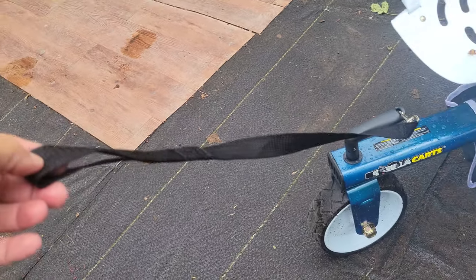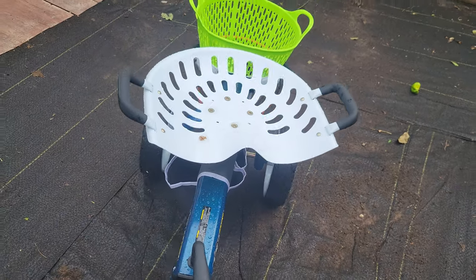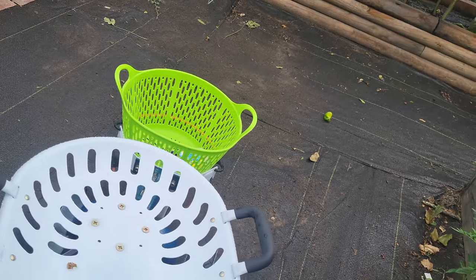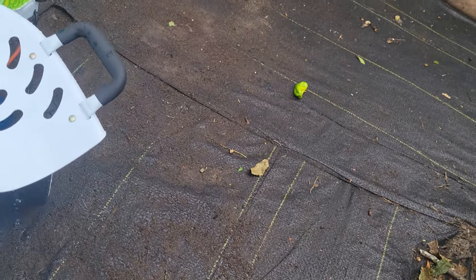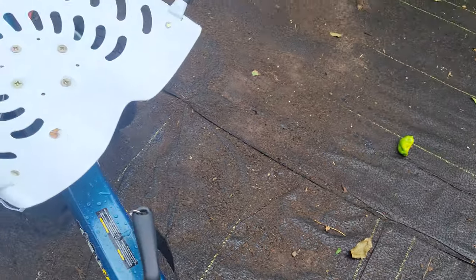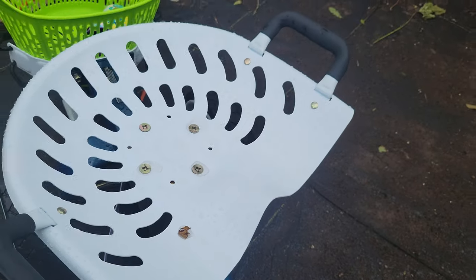They added this strap so that you can actually just pull it to follow you. You don't even have to be bent over or kicking around to make it go where you want it to go. You just pull on the strap and the seat swivels. It's very handy.